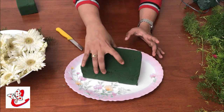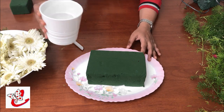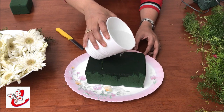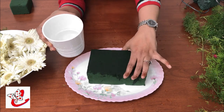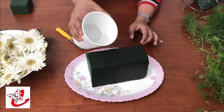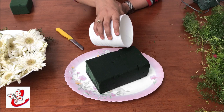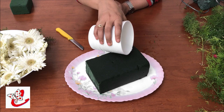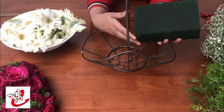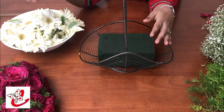Keep it in the same way. If you did not use this method, you will put it on the side and leave it. This is the soaking method. When it's finished, it's cooked and it's soaked.